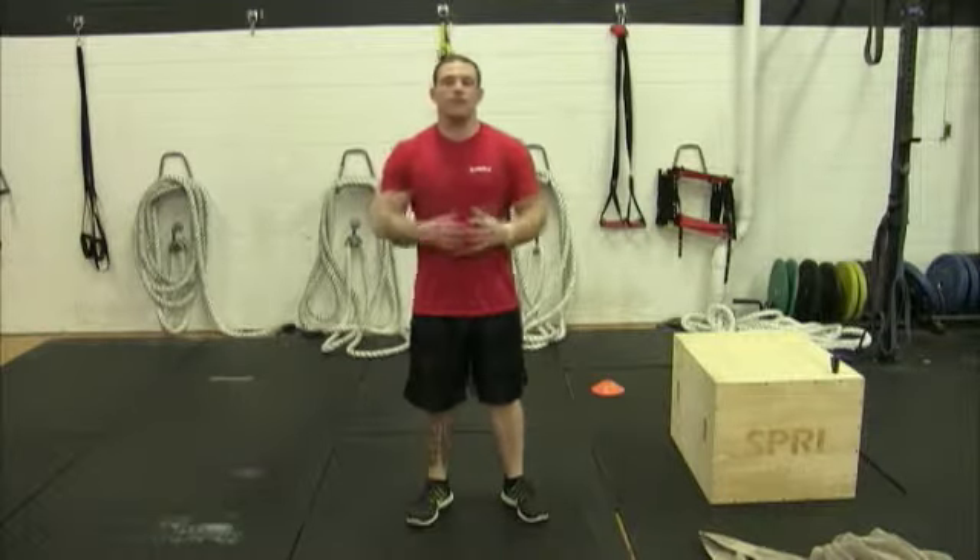So again guys, quick workout — hit this one hard. Make sure you message me, comment, let me know how you like these workouts, and hit me up for a free trial workout at Engage Strength Training. Have a good one.